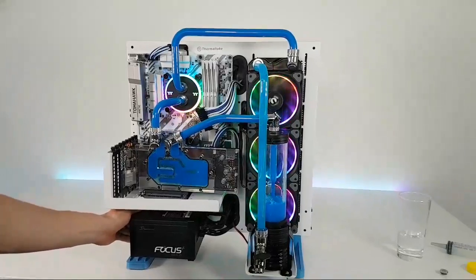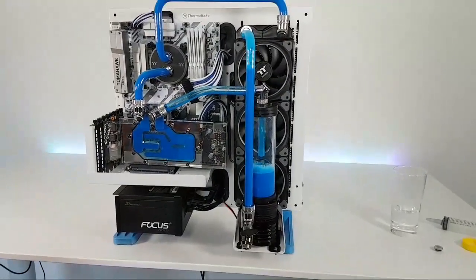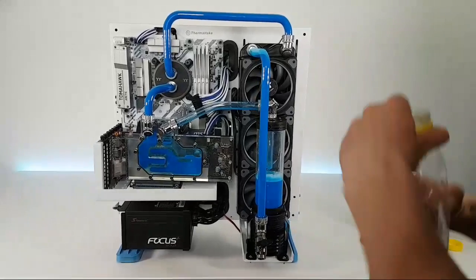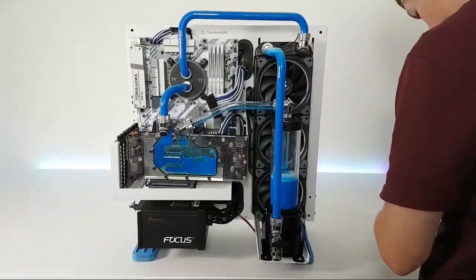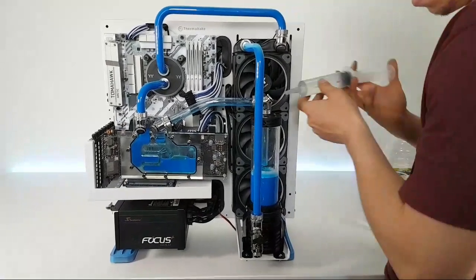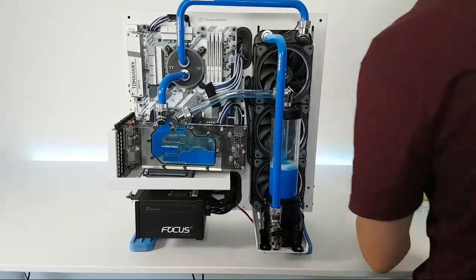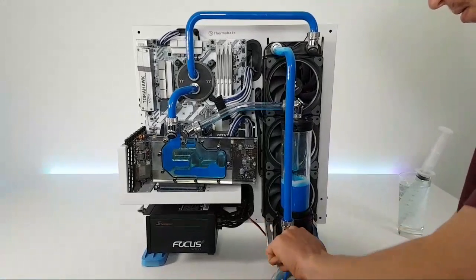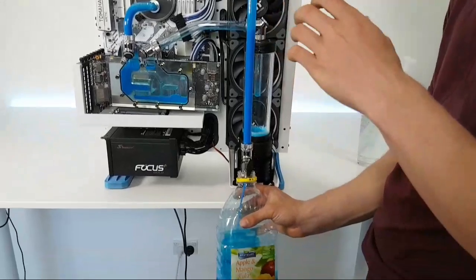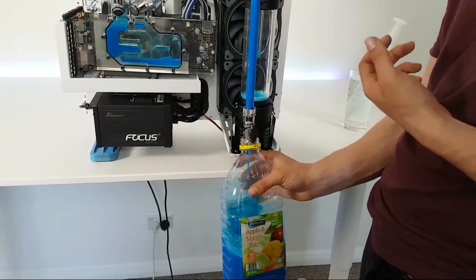Regarding the question about building custom PCs — I can do just the case and then you can put the PC in there yourself if that's what you're after. A lot of people have asked that question before so I can definitely do that. Gadget Joe says the new desk setup is ultra clean looking and perfect for the videos — yeah, that's what we were going for. We wanted the white sort of background with the LEDs behind, RGB so we can set whatever color we want.